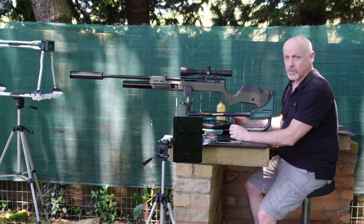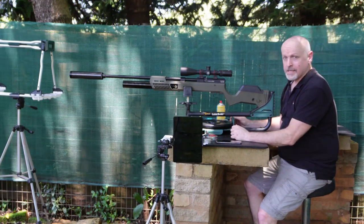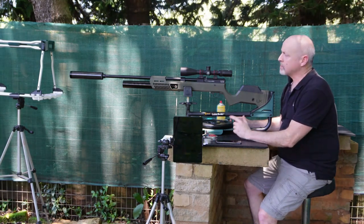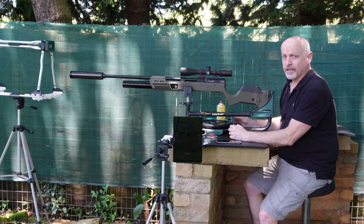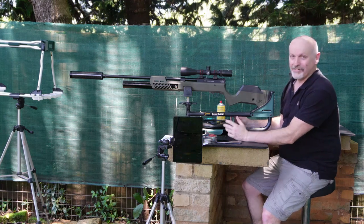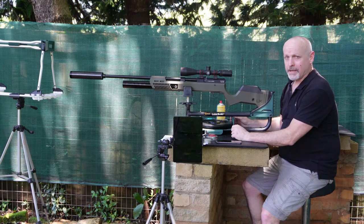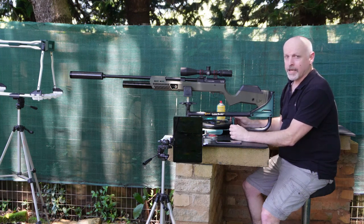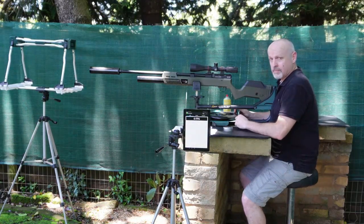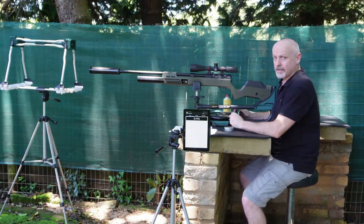We're back at the range with the Umarex Gauntlet — pretty large rifle. I've got it topped with a Valiant 6-24x50 scope, and I've put a suppressor on the muzzle end — this is the suppressor we make at African Air Ordnance. We've got two pellets today: a JSB pellet at 44-plus grains, and an H&N Barracuda at 46.30 grains. Let's see how those shoot.